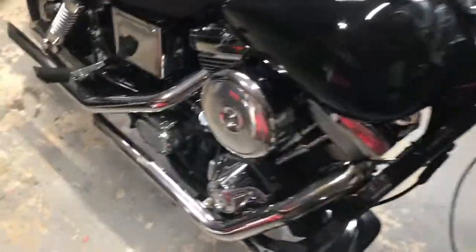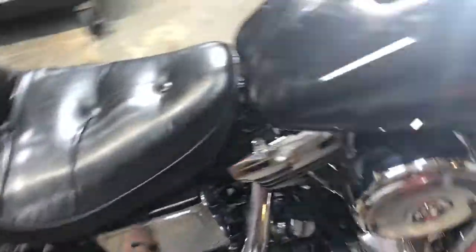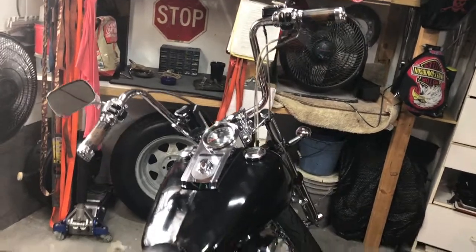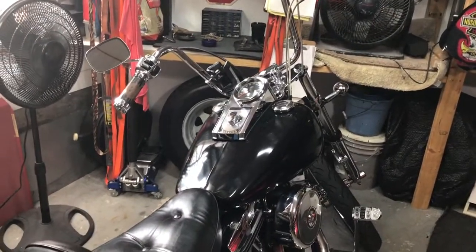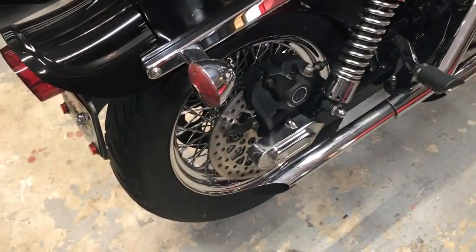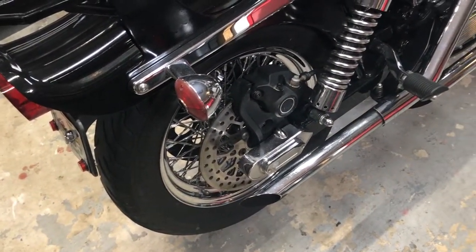Today's project, we're gonna get the Dyna prepped and ready to go. She's gonna get a new set of handlebars, grips, throttle cables, riser bushings. And we're waiting on the rear brake line to come. That'll pull it all off.